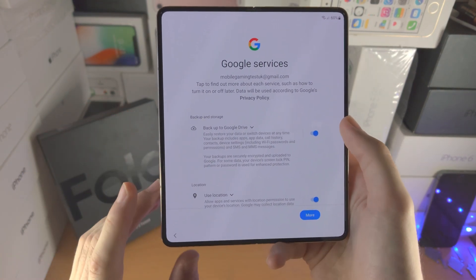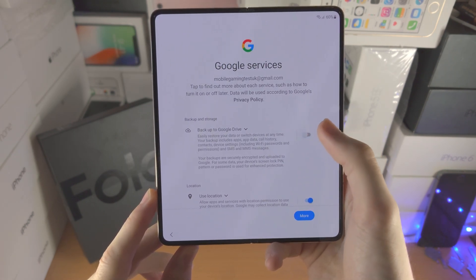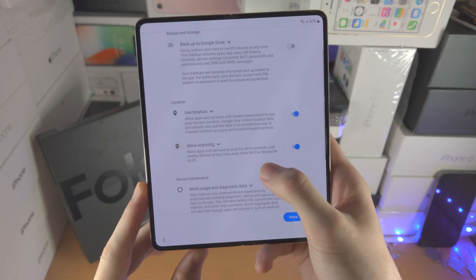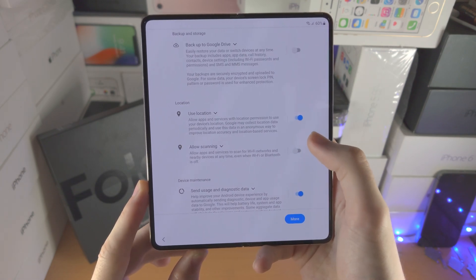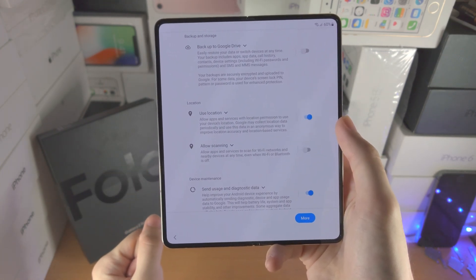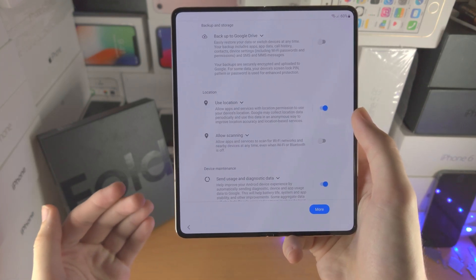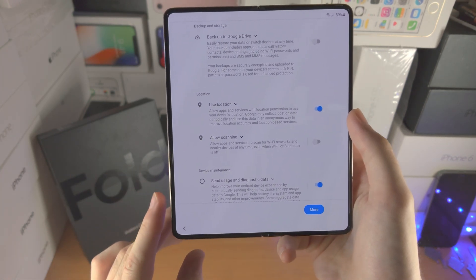You're going to have the option to use Google services. Back up to Google Drive — I personally turn this one off because I don't like the feature; it uses extra battery life and extra data. I'll scroll down. I personally turn on 'use location' but I turn off 'allow scanning.' Use location uses location services such as GPS, but allow scanning lets Google track you even if your Wi-Fi is off, even if your Bluetooth is off, and it can still get your exact location. I don't like that so I turn it off.